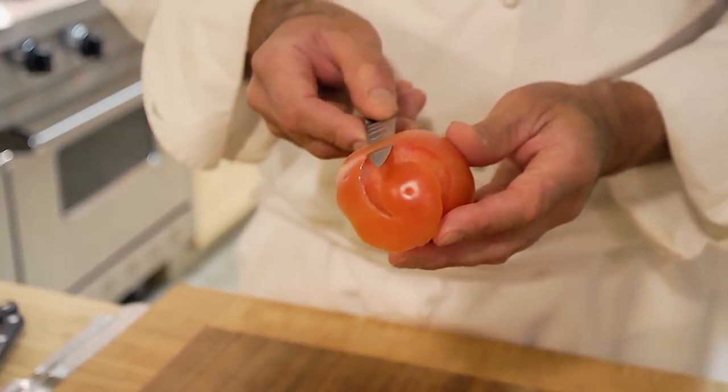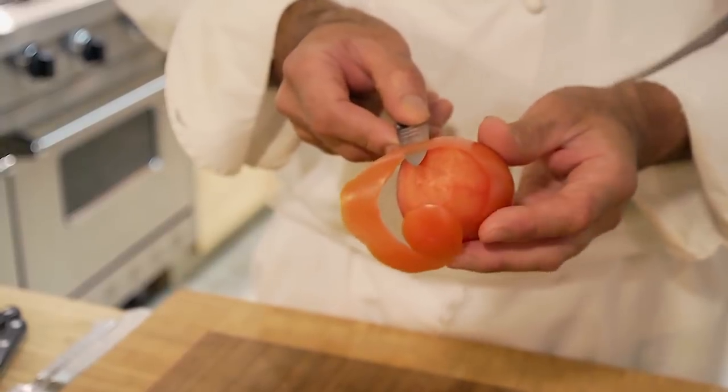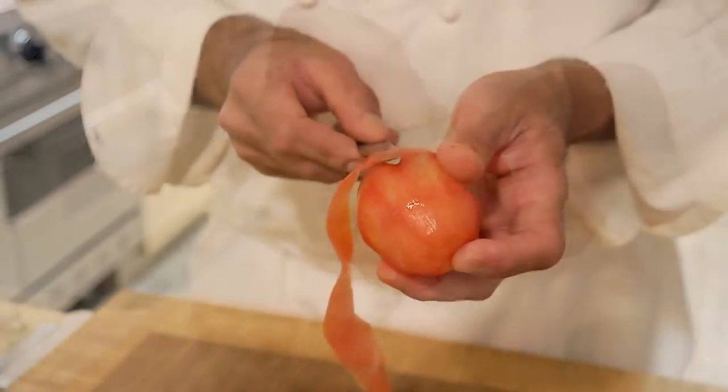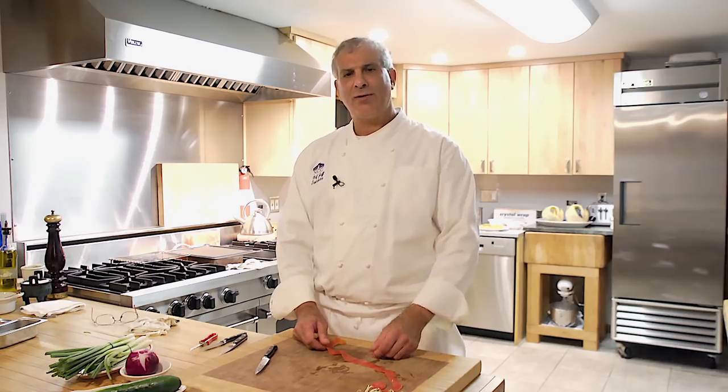Once you get comfortable, take the full length of the skin off all the way to get to the core end. This is near done because I'm at the bottom. I'm going to take the skin that I just carved off the tomato and lay the outside of the skin down on the board.